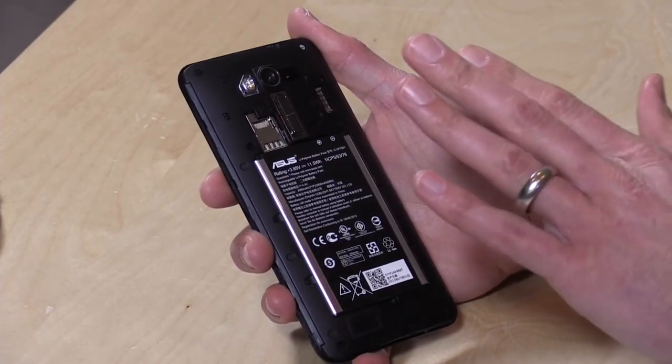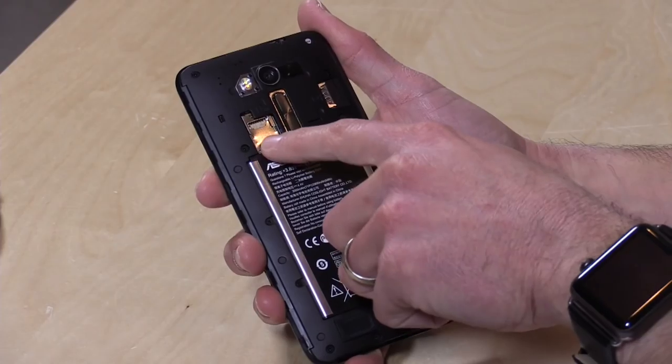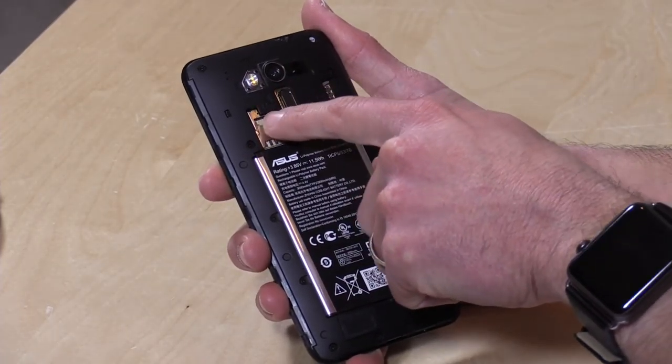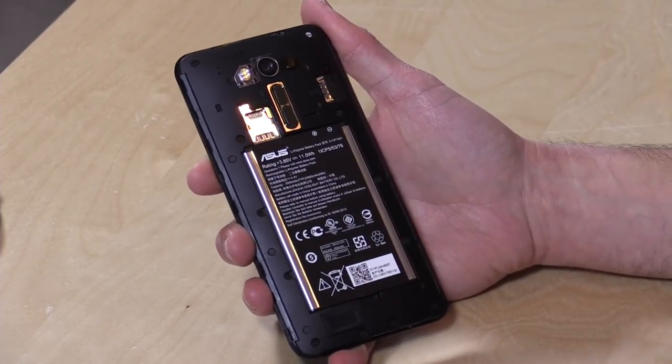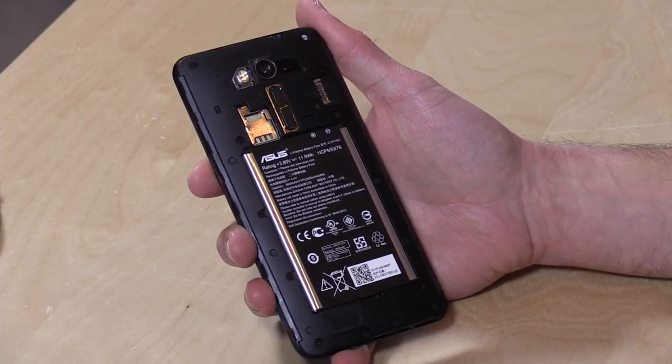Battery life is about where most phones at this price point tend to play out, and you have the option of replaceability. You have two SIM card slots, and you can also put an SD card in to augment storage — it'll support up to 128 gigabyte cards.